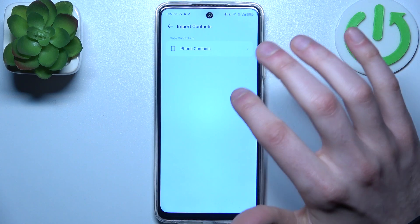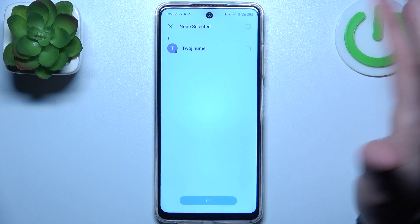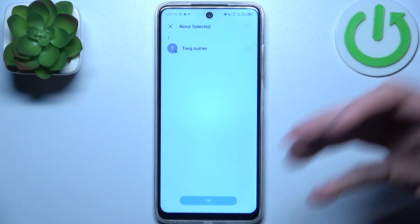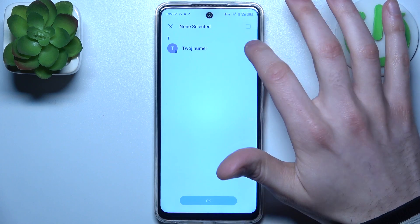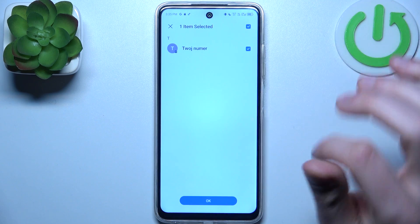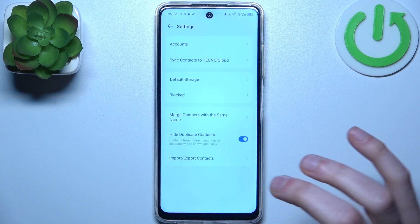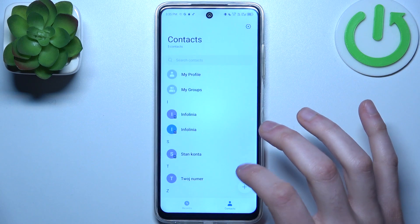Then select where to — to phone. Here you will have the full list of your saved SIM card contacts. You can select them all or just select them one by one. When you're done with the selection, tap OK and after that these contacts will appear on your device.